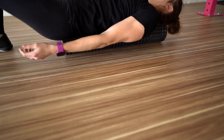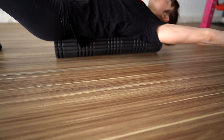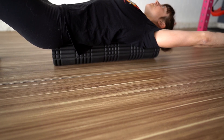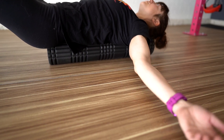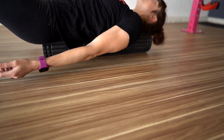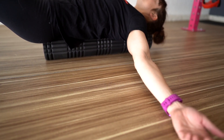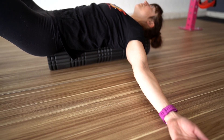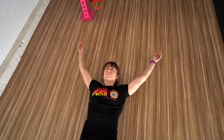To do the foam roller snow angels, lie on a roller with it straight down your spine and your head supported. Let your arms fall open and swing them up overhead into a wide position to feel a nice stretch through your chest, then slowly sweep them down and out to your sides towards your feet. Hold in any position and relax the backs of your hands towards the ground. You can even actively engage your back to stretch your chest as you sweep your arms down and back overhead.